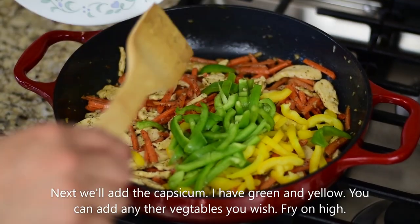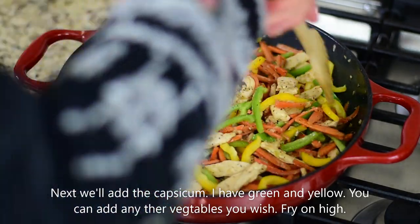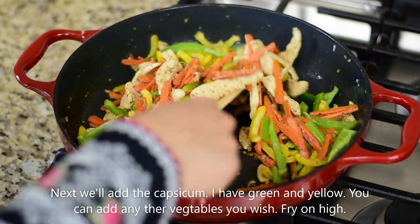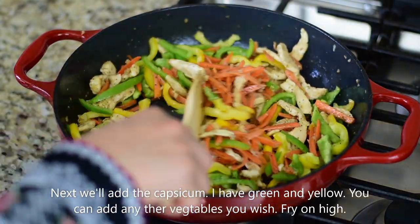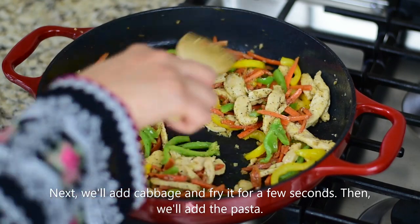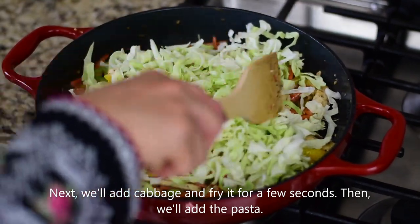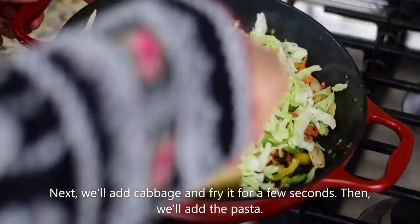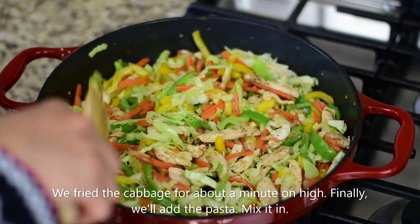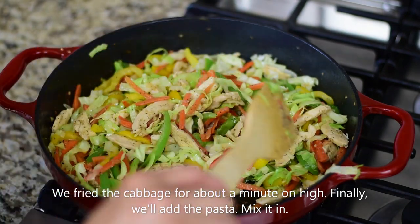We will fry them on high heat — not on low heat. These are very good vegetables and they fry in just 1–2 minutes on high heat. Now add cabbage to the pan and fry for a few seconds. As you can see, all the vegetables are separate and look nice. If they stay crisp, that's perfect.